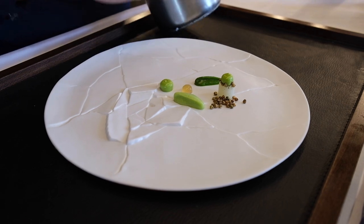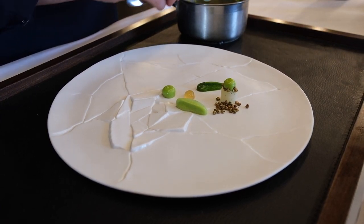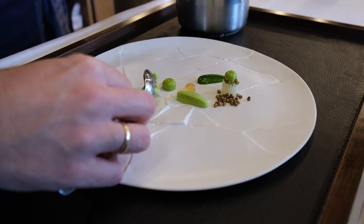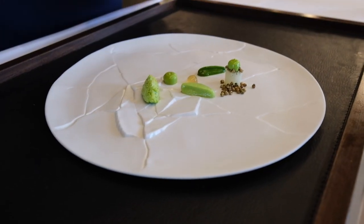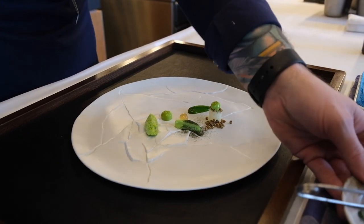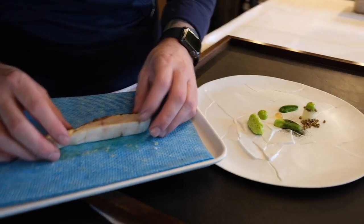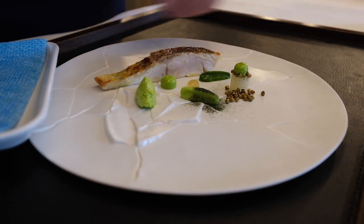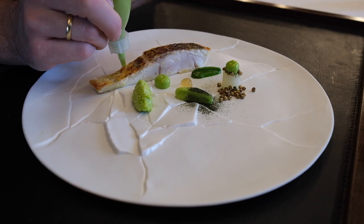Here we have a salad made with celeriac as well, and we just make a quenelle. On top we have a tomato powder made from seaweed from the lake as well. So here we have the fish, perfectly cooked — goes on the plate like this. Also a little dot of the emulsion over here.